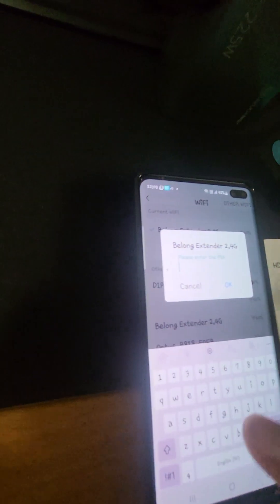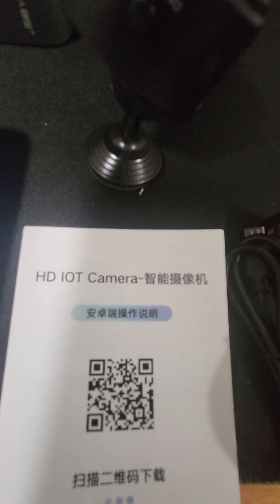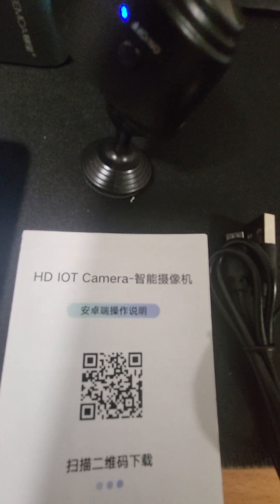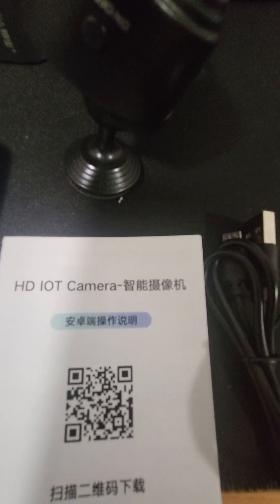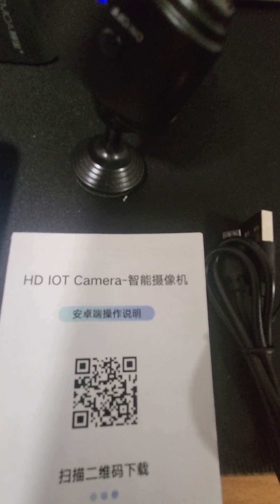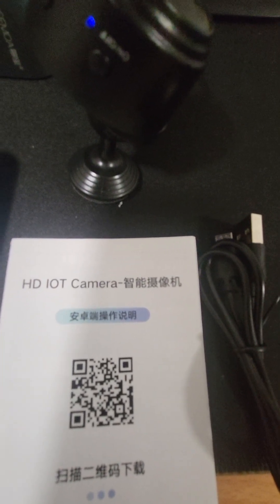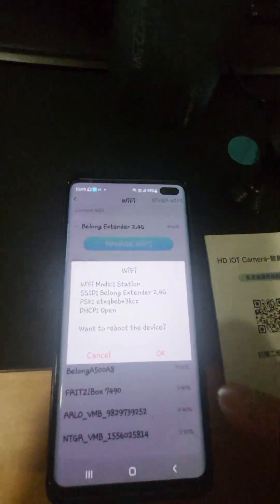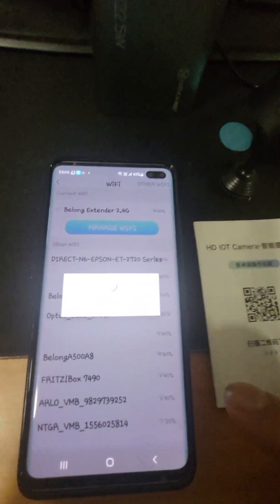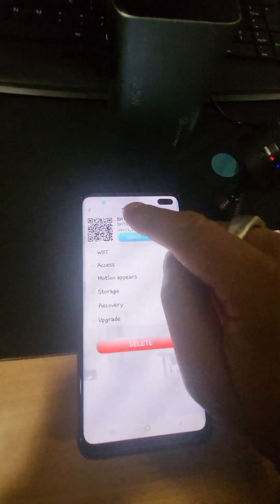I'm going to add the password here. I've got the password in, I'm going to press OK. It's going to reboot the device — and Wi-Fi is connected.